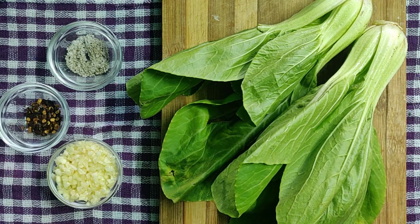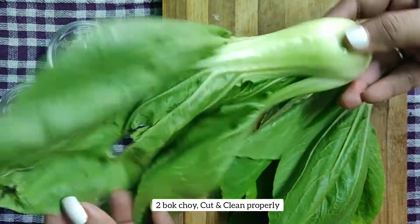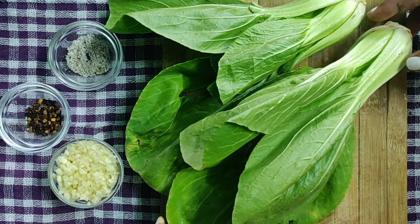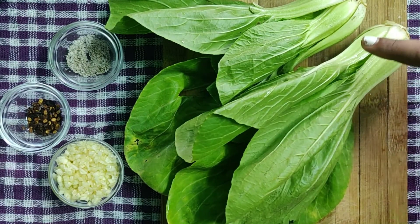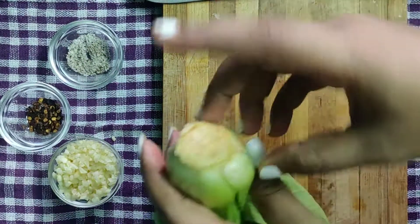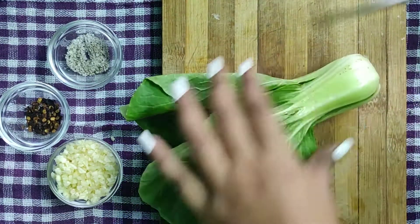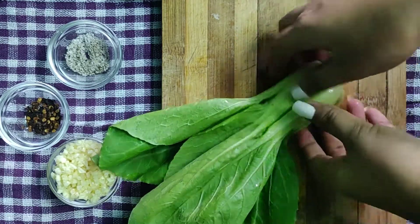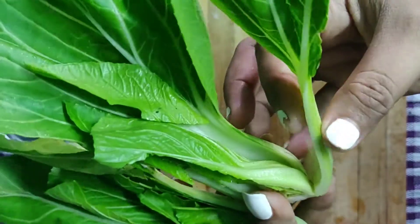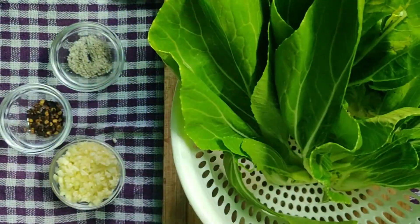Let's prepare the next dish — garlic sautéed bok choy. I have taken two bok choy which are medium in size. If you do not get bok choy, you can use any green vegetables of your choice: broccoli, French beans, spinach, or green peas. Cut the bottom portion off, then give a nice cut exactly in the center of the bok choy and separate them. Be careful when washing because there can be a lot of sand between the leaves — clean them properly and keep aside.